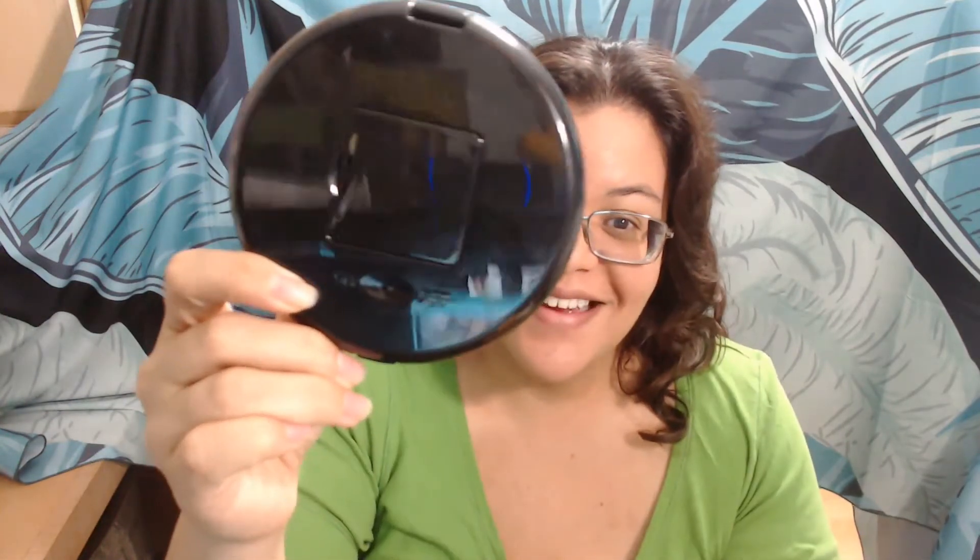Hi everyone, I want to give you some more information about the Teresa lighted makeup mirror. As you can see, it is a decent sized mirror — it's rather large. It has a battery hatch in the back and an on and off button, which is right there. It's a basic clamshell style and it has a latch or tab here in the front.